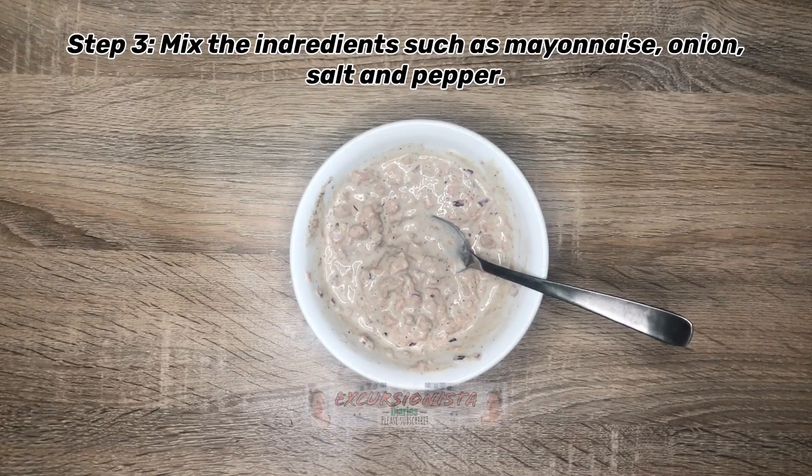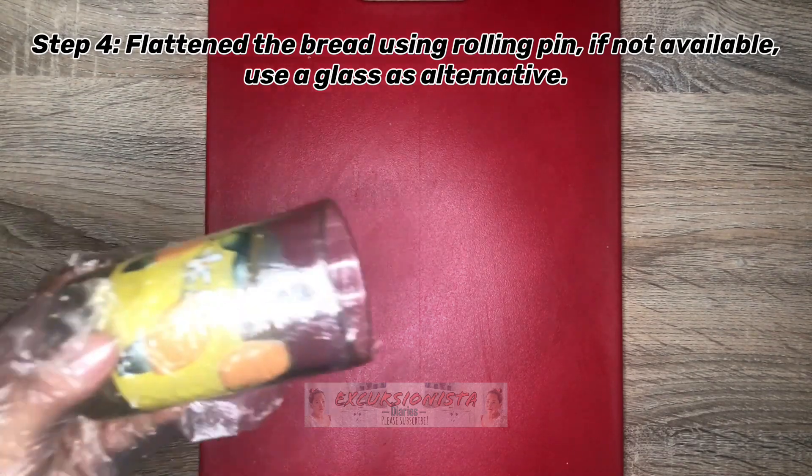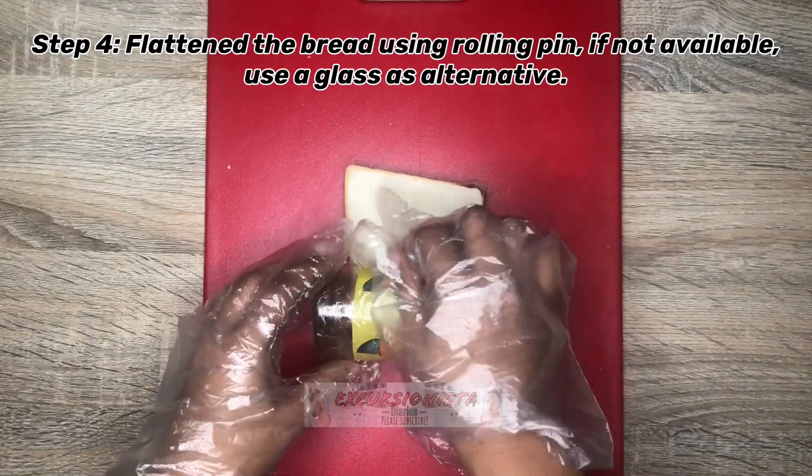Pagkatapos haluin, i-set aside ito at i-prepare ang bread. Ang next step is i-flatten natin ang ating bread gamit ang rolling pin. Since wala akong available na rolling pin, ang gagamitin ko ay ang baso. So binalot ko na sya ng plastic.